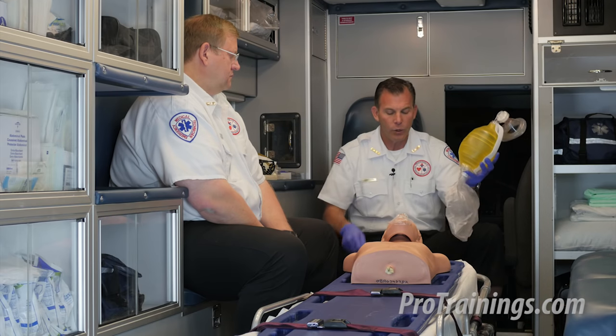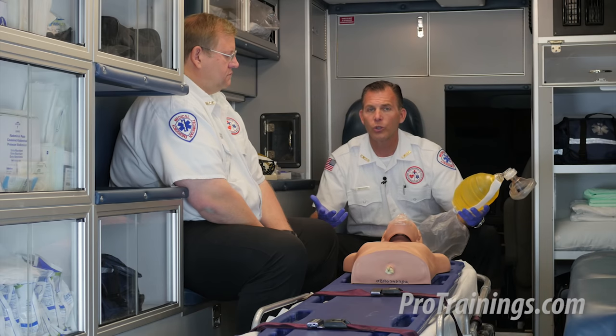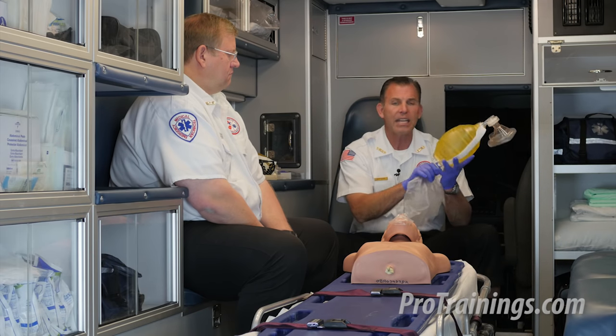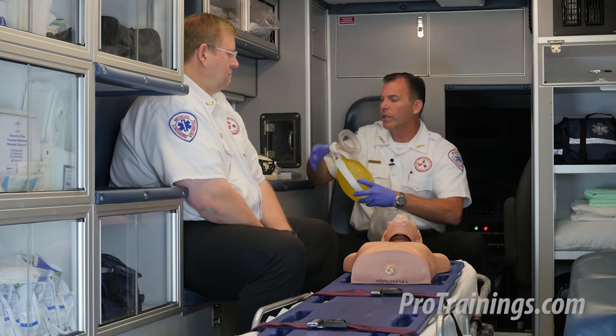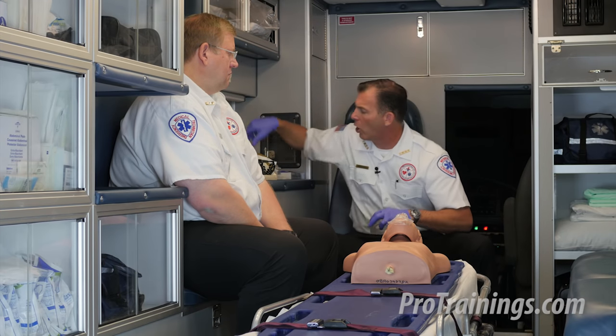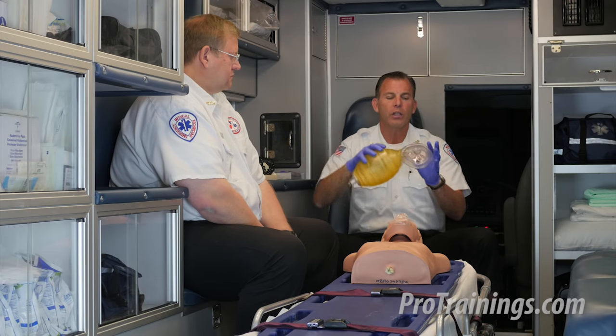However, you may be in a system or environment that does not have high-flow O2 regulators. In that case, I would suggest pulling off the reservoir and using it as a room-air-only bag valve device — and that's what it would look like here.